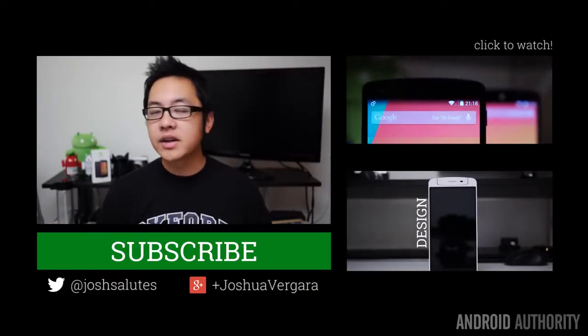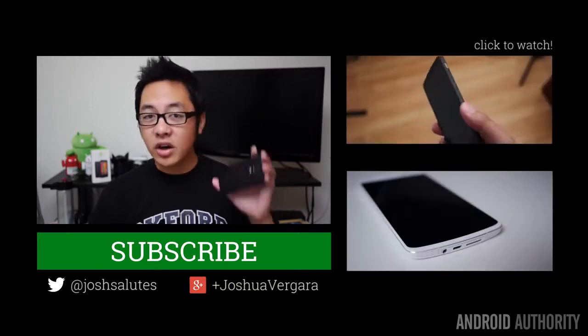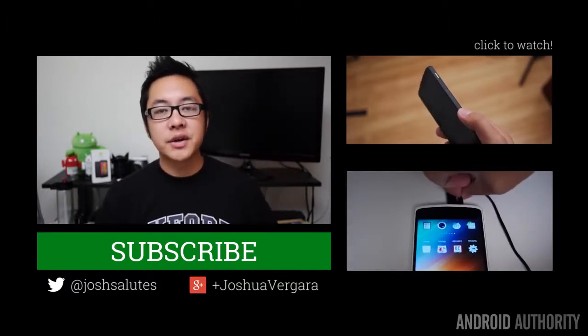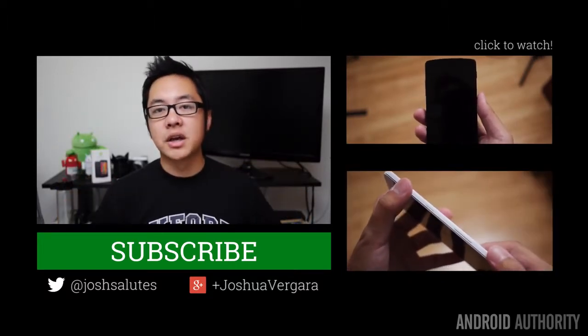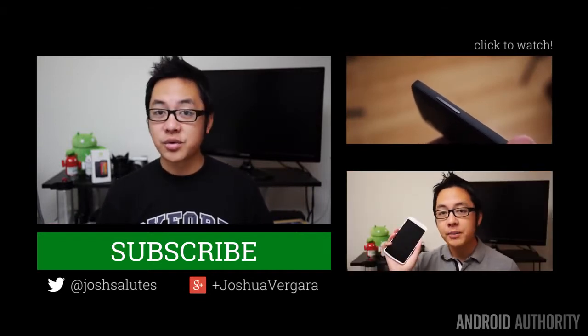Keep it tuned to Android Authority for our continuing Moto G coverage — we're going to have a lot of content for you regarding this really interesting budget phone. Drop us a like on our videos, subscribe to our channel if you haven't already, and follow us on social media. Stay tuned to Android Authority because we're your source for all things Android.